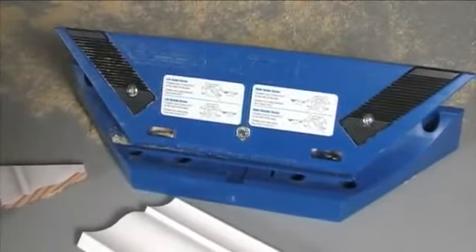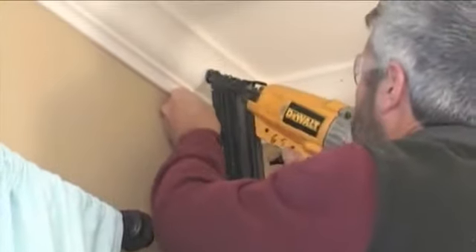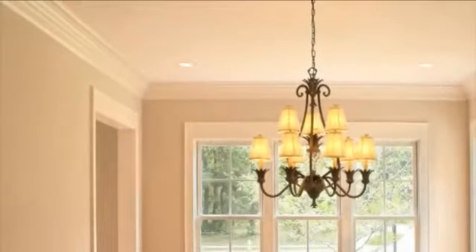The Kreg Crown Pro tackles the difficulties of cutting crown molding head on and sets you up for success to ensure easy installation. The beauty of crown molding comes from its elegant angled transition between the wall and the ceiling, but this is also what creates the difficulty in cutting.